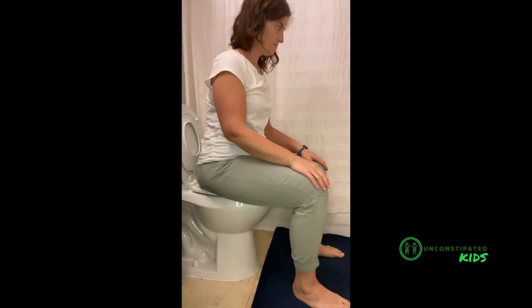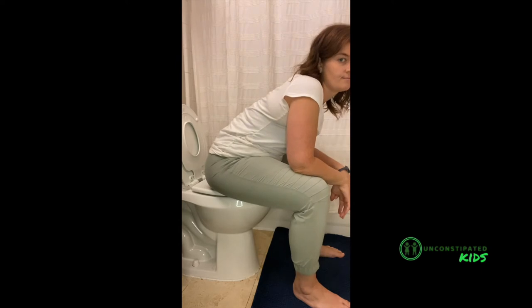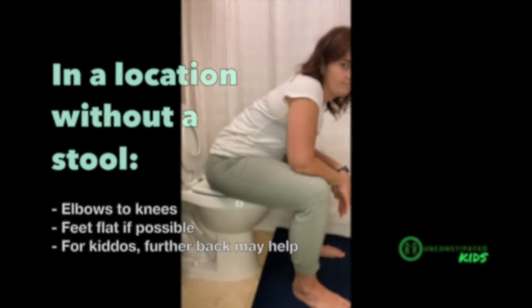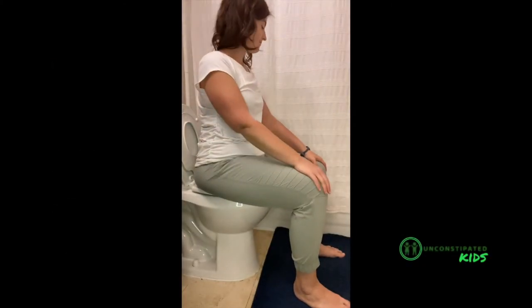When you find yourself or your child in a location where you don't have a stool with you, things you can do to help the position and help evacuate completely include forward bending so that elbows are on or near your knees. For little ones, scooting their bottom back on the toilet might give them more surface contact with the toilet seat, which might help them feel more supported and ultimately relax better.